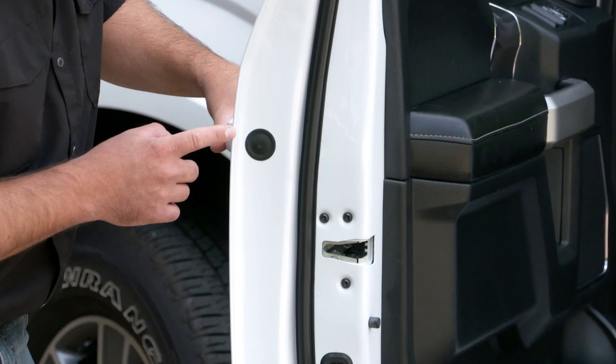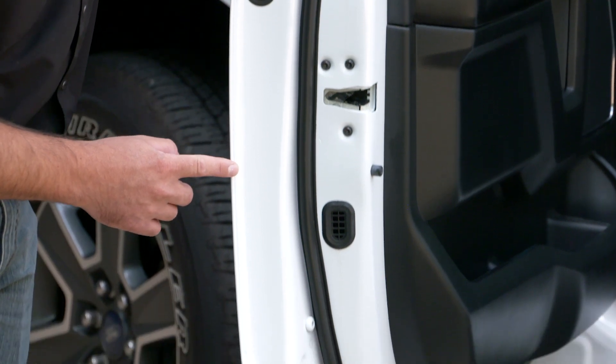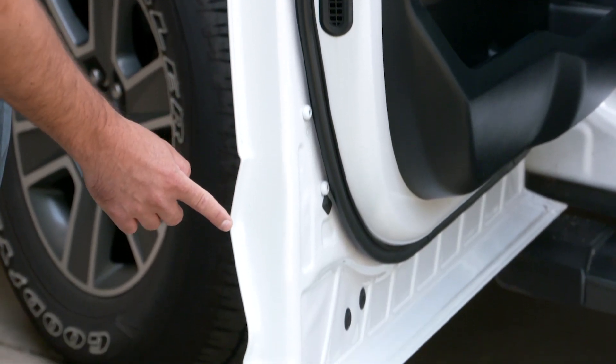Hey everybody, Ryan Marinant here for 3M. We're going to show you today some tips and tricks on how to replicate a door skin seam sealer bead, particularly here on this Ford F-150. We're going to head inside and get started.